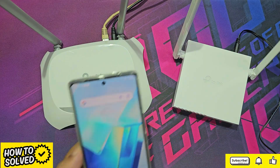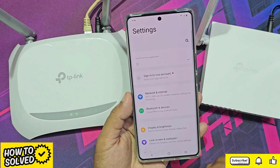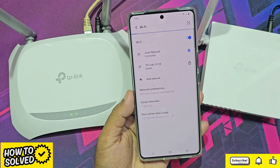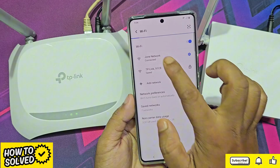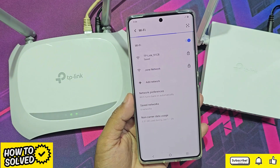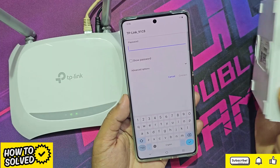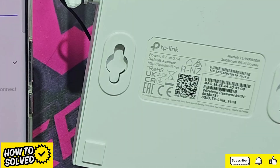Now go to your mobile. Disconnect the main router Wi-Fi, then connect your mobile with the new router. The new router has its own default Wi-Fi name and password.